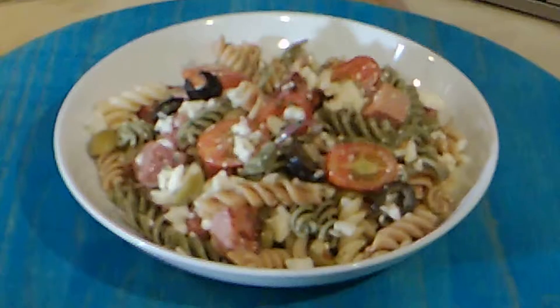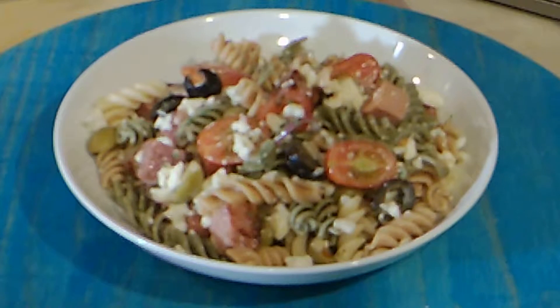I'm going to plate some up, and there you have it — garden rotini salad. Hey, thanks for hanging out with me, I had a ball, I hope you did too.